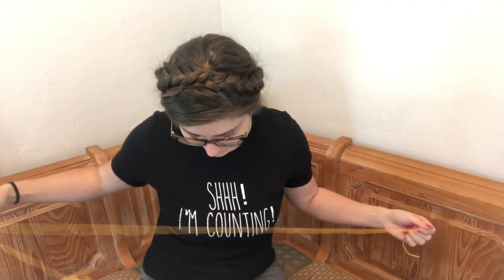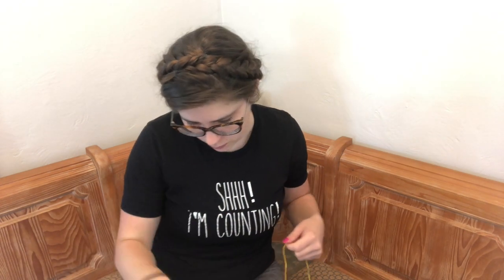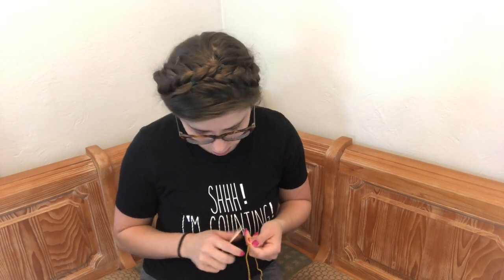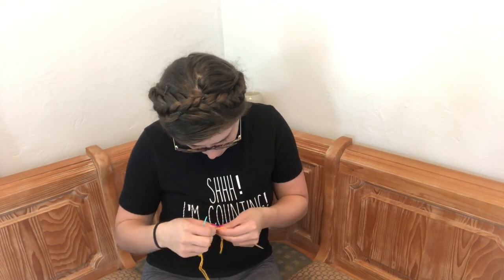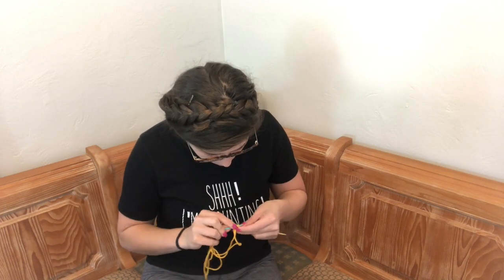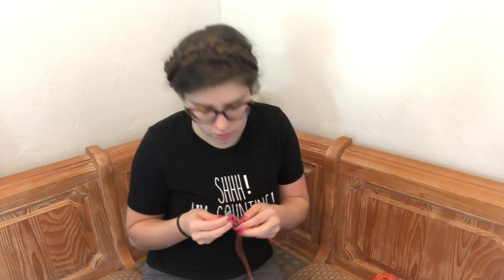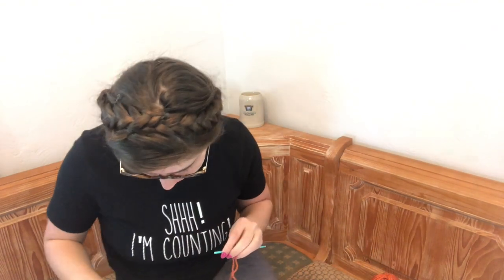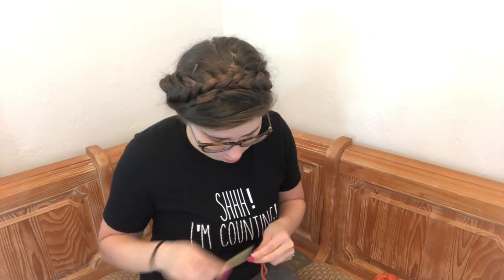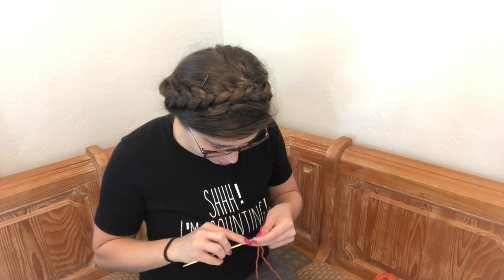With the yellow yarn — the lulo yarn — cast on 20 stitches. No circular cast on here, so going back to my trusted tubular. Distribute evenly among three needles again, so we can follow — one, two, three, four — distribute them out.